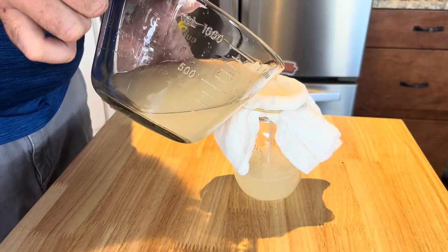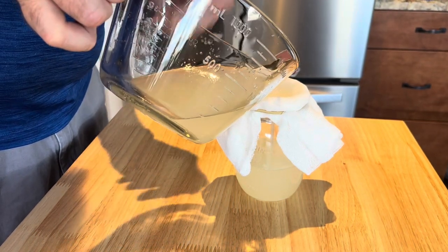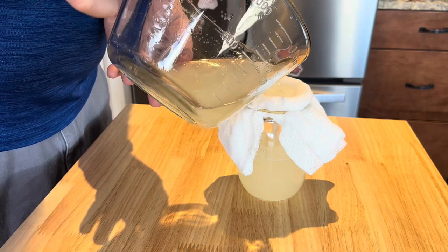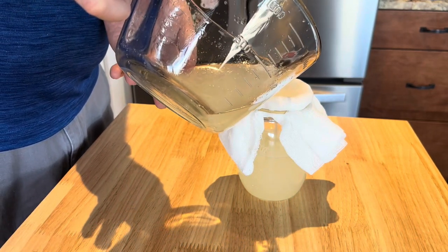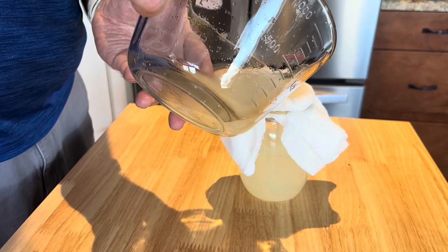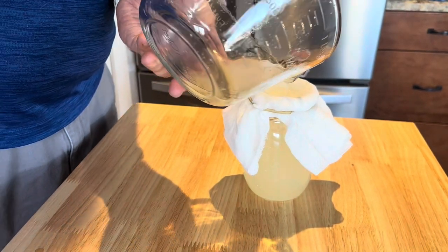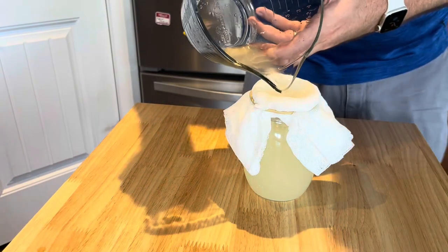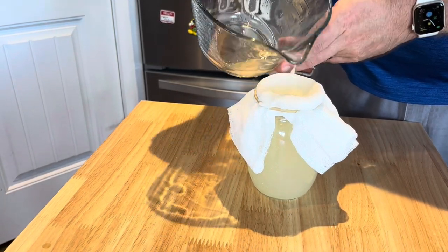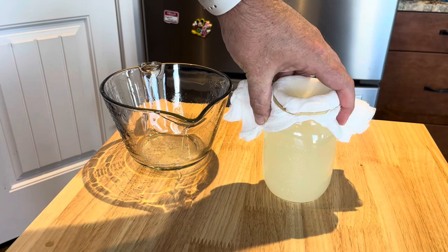Looking good. I'm sure the suspense is just building online for you guys. I did a three-layer cheesecloth. This is gonna fit perfectly in this jar for our first rendering. You can see all the bottom sediment around the bottom of the measuring cup — I don't want that in our lard. That's what the cheesecloth is there for. We'll see what it looks like when it cools.